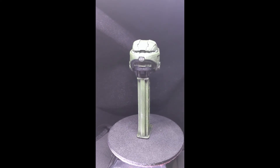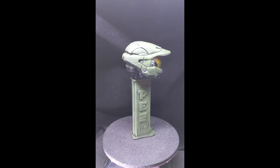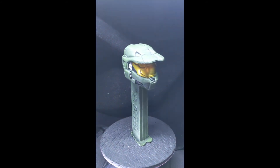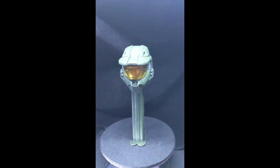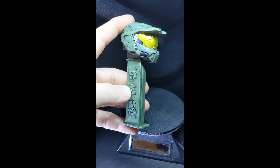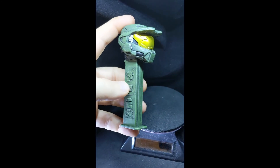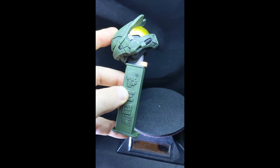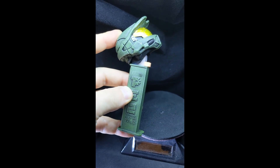Thanks for watching, there's more to come on Smart Customs. We're also building a new website, smartcustomfigures.com — check it out soon. With all the custom PEZ dispensers we do, they always are fully functional and do dispense candy. This one's filled with orange, one of our favorites.